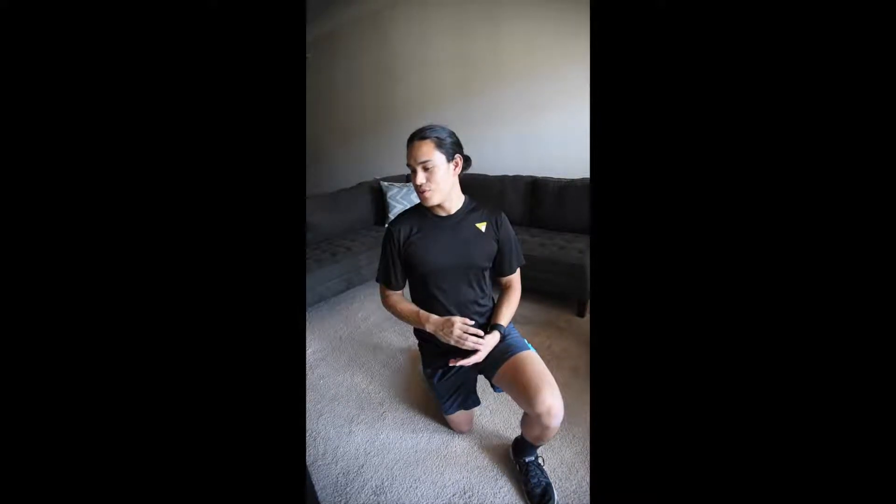Hey, what's up guys, thank you for clicking on the video. So today we're gonna be doing an at-home workout in my living room. We have five exercises we are gonna do, let's go ahead and get started with the first one. You're gonna need a chair for this one; everything else you should be able to do without any equipment.